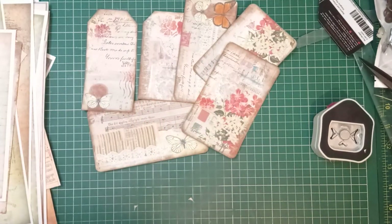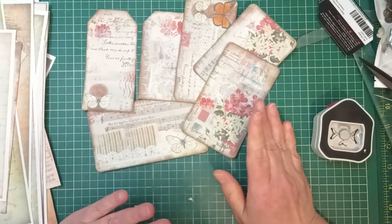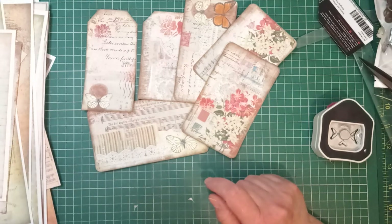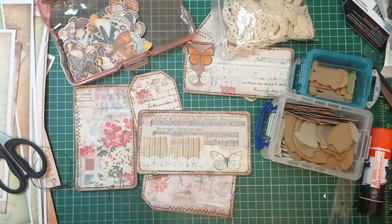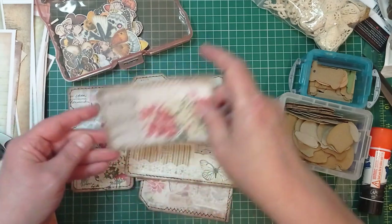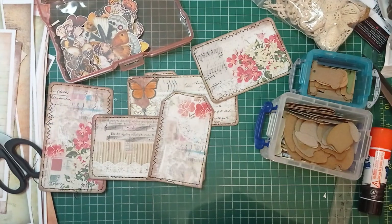Before I do any sewing I'm going to decide what tabs I'm putting on — but actually, I'm going to do the sewing first and then put the tabs on after. I think I'm going to use card tabs rather than lace tabs. I'll just pause two ticks while I sew. And I'm back — I've sewn around all these. I've done a mixture of straight stitch and a bit of zigzag on some, and just straight stitch all the way around on others, just whatever I felt.